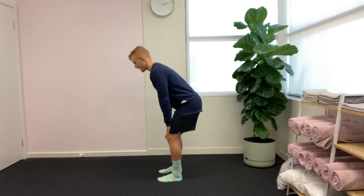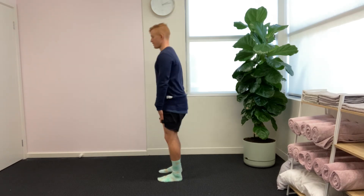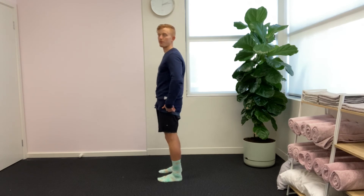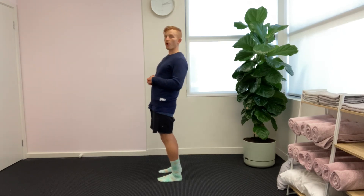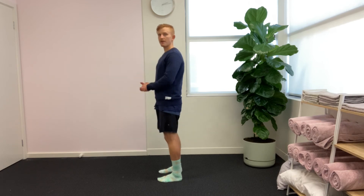We're going down in that same position, getting to about the ground or our ankles, and then standing up — squeezing through our glutes but not thrusting our hips too far forward or letting our shoulders go behind our hips. We come up to standing straight. Hopefully that helps you perform the correct deadlift technique. Cheers!